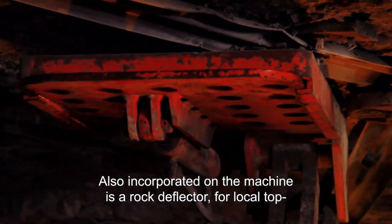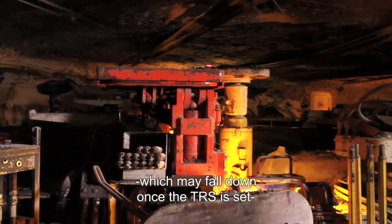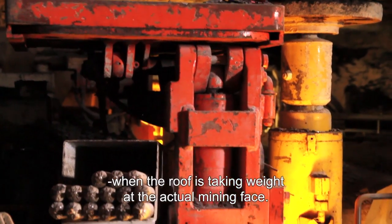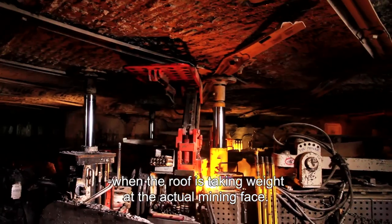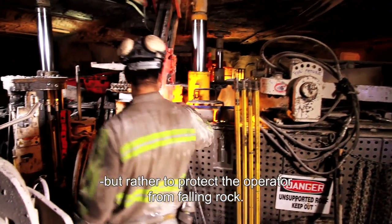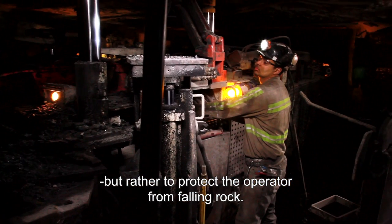The ribbed doors, or extended ribbed doors, allow good coverage from a roof when installing rock in the rear. Also incorporated on the machine is a rock deflector for a local top, which may fall down once the TRS is set and the roof is taking weight at the actual mining face.